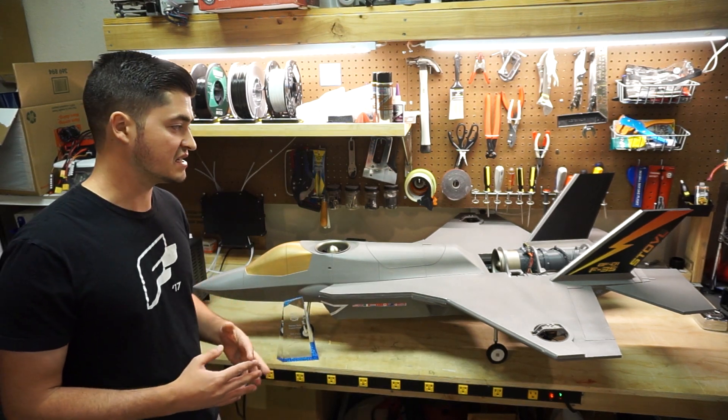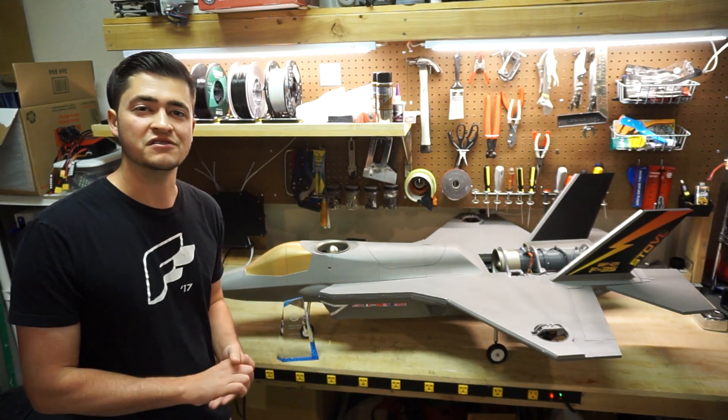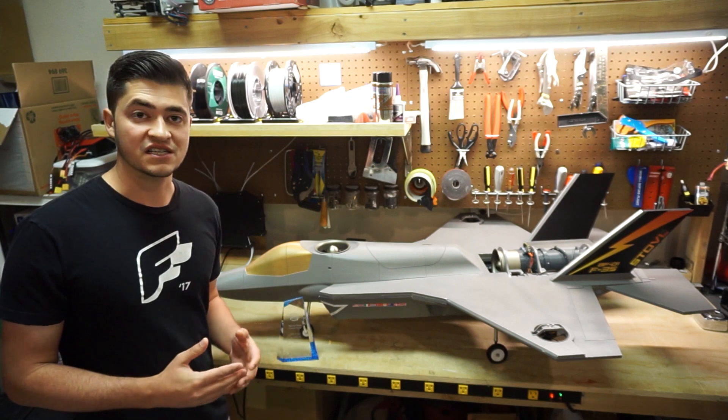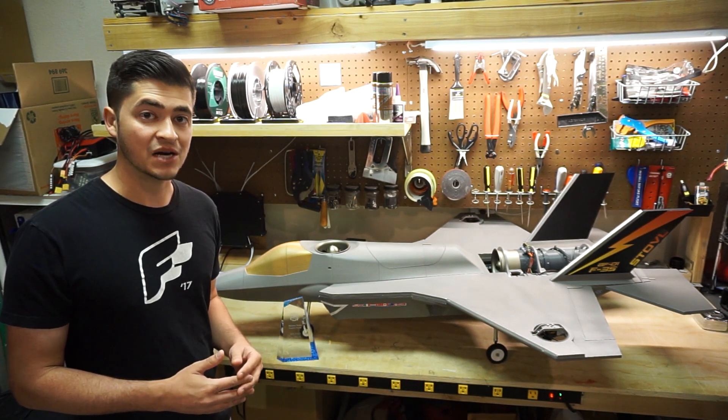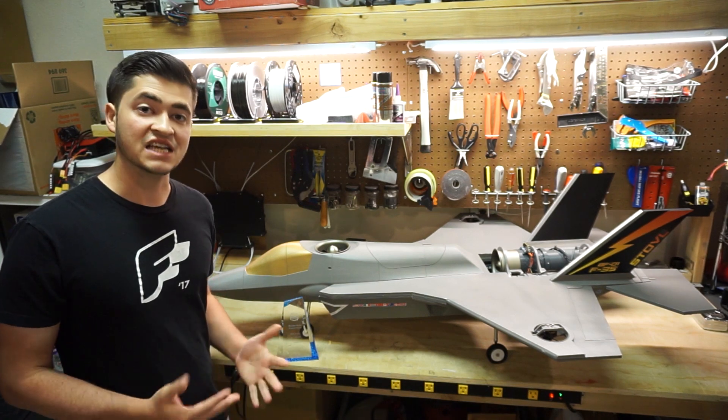I'm also planning on releasing some firmware for the flight controller and then doing a tutorial for how to get ArduPilot set up for a platform like this. So if you're looking to keep tabs on that type of progress, please subscribe to this channel if you aren't already. Thanks for watching.